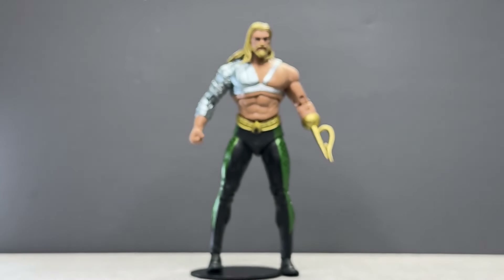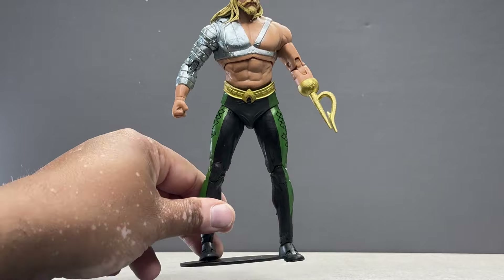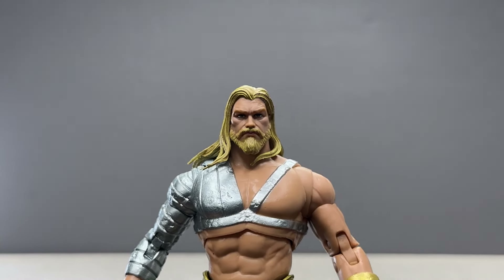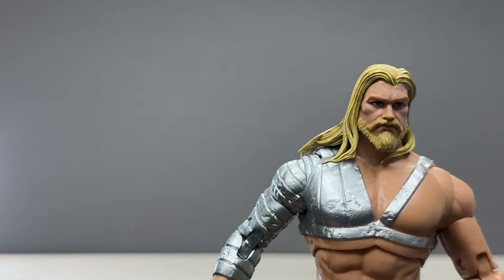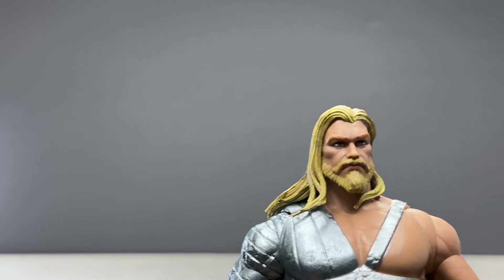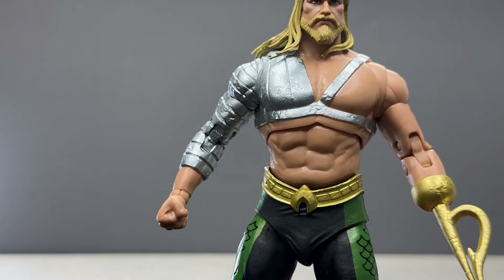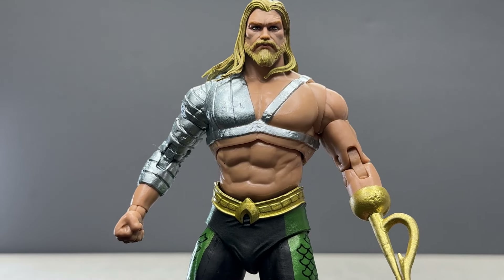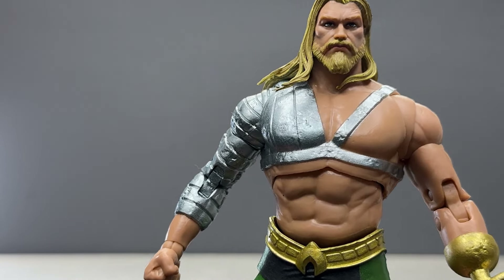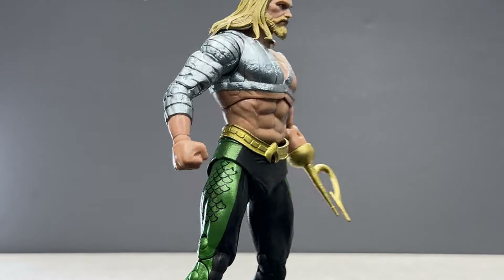Here is the figure itself. This is definitely a retooled version of the original Aquaman that came out — I think last year or the year before — from that winter wave. That one was a more modern long-haired version, I believe from New 52 or Rebirth. This is a retooled version of that, and I'll do a comparison in a few minutes so you can see the differences.